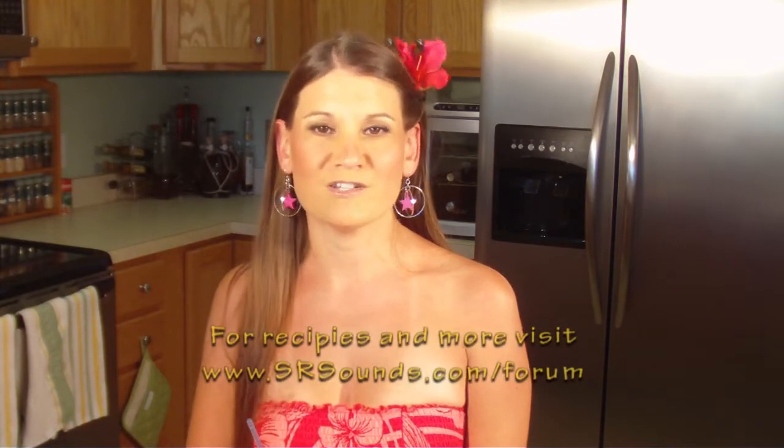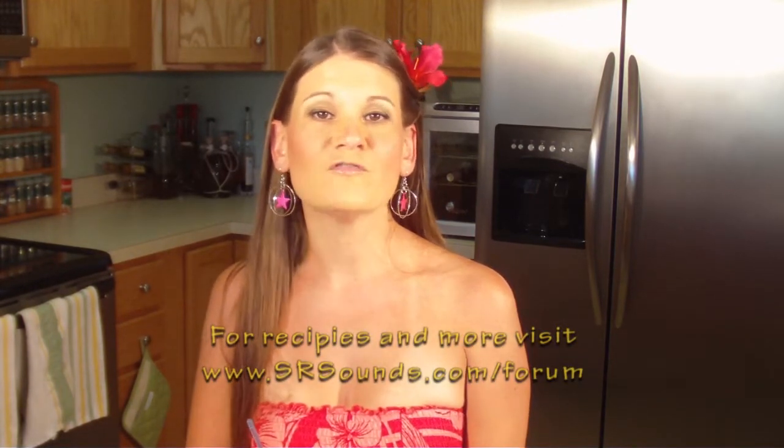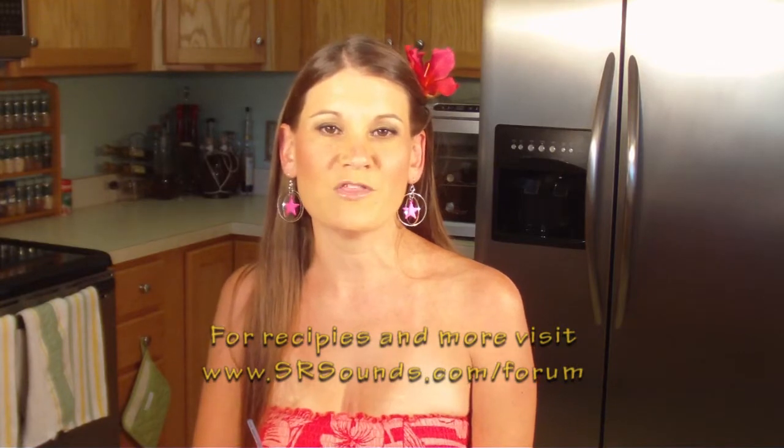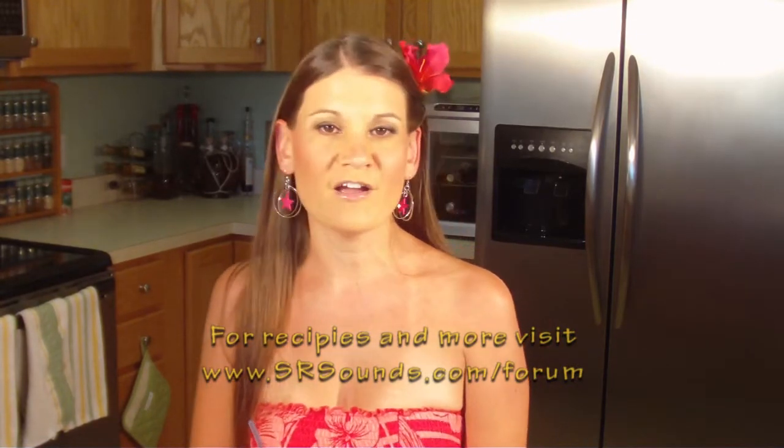So to bring a little bit of Castaway Cay and the Disney Cruise Line to your home, make the conch cooler. If you want to get this recipe, all you have to do is visit the Sorcerer Radio Community Message Boards — go to srsounds.com/forum. Visit the one titled Disney Recipes; there you will find a thread titled Cooking with Mickey Videos. There's a whole bunch of them there. You can click on the conch cooler one or any of the others — you will find the video in addition to the recipe, so you can see it being made and have the recipe all at the same time. Make sure to check it out.